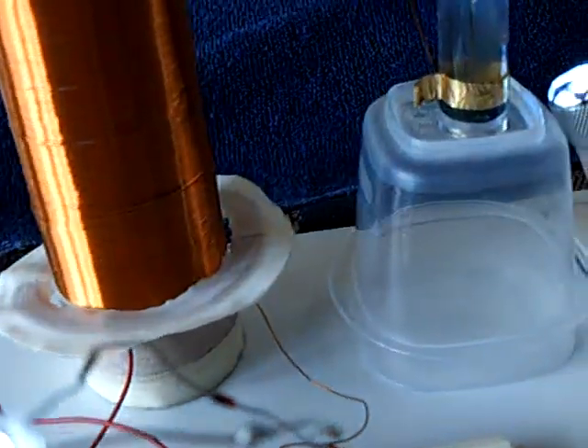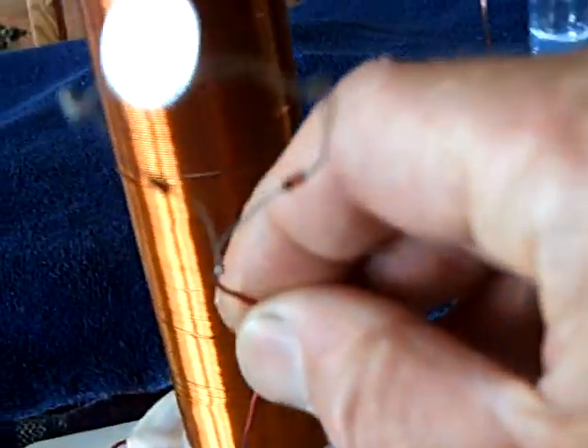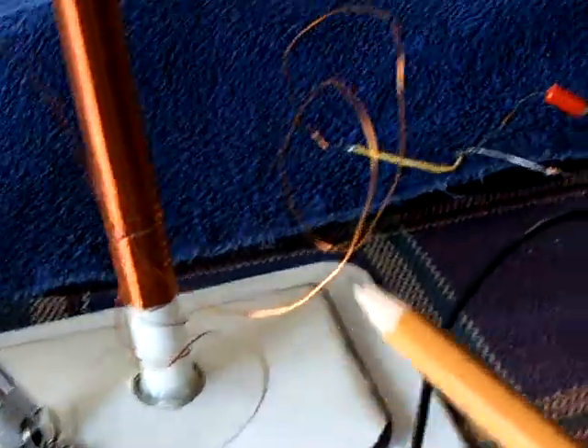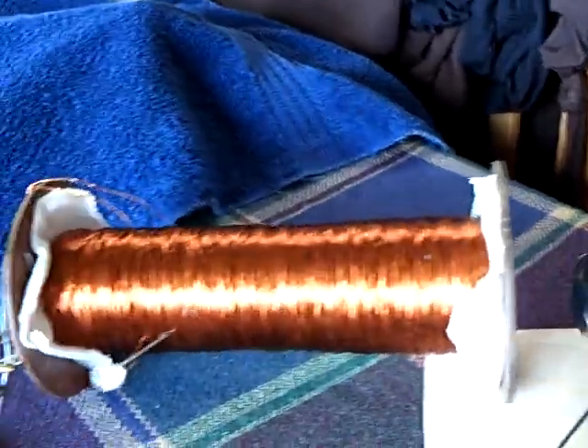I've got this lit up in space, and on top of all that, while this electrolysis is happening, I'm actually broadcasting energy to this tower here, coming out of that tower into an AV plug, and I'm powering this Stubblefield coil motor.